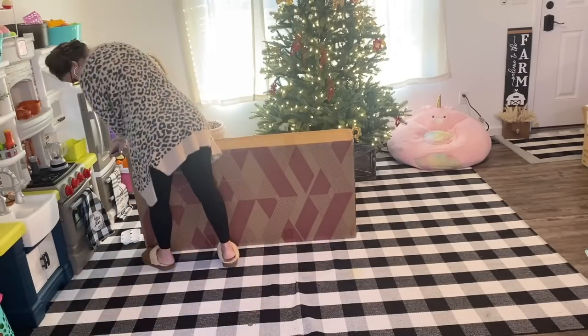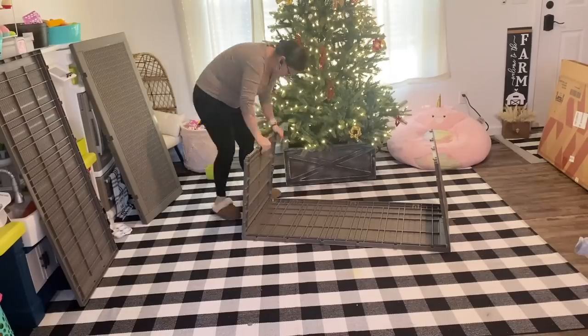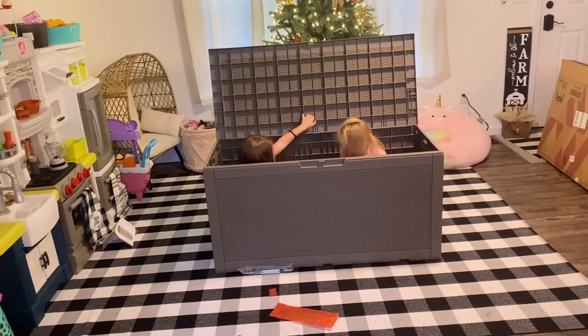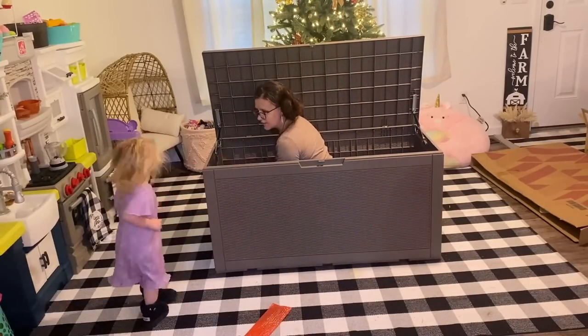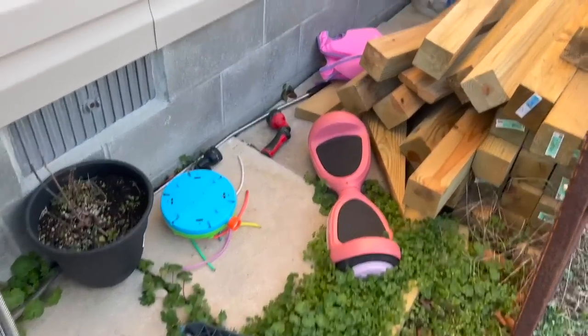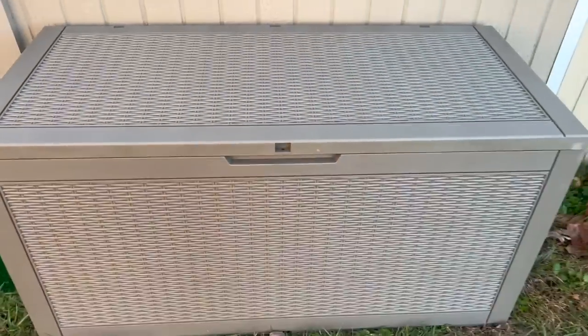I cannot stress enough how super simple this was to put together — it literally just snaps together. The only place you need a screwdriver is where the hinges go, and of course I had my little helpers around to assist me. They absolutely loved this box and wanted it for a playhouse hideaway! The box comes in 31, 32, 100, or 120 gallons, so it's sure to fit any of your needs. Check the link in the description box below; let them know I sent you. Thank you, Patio Well, for sponsoring today's video.